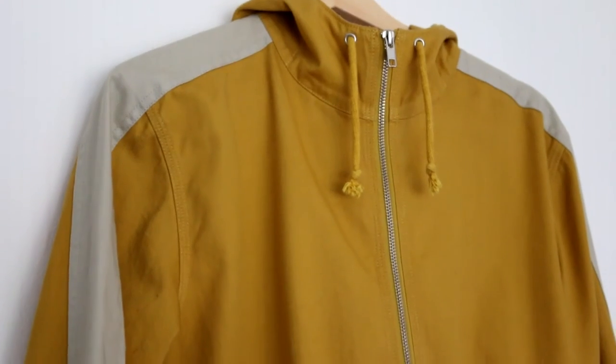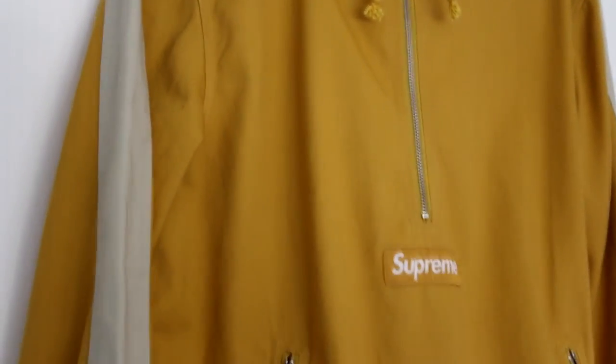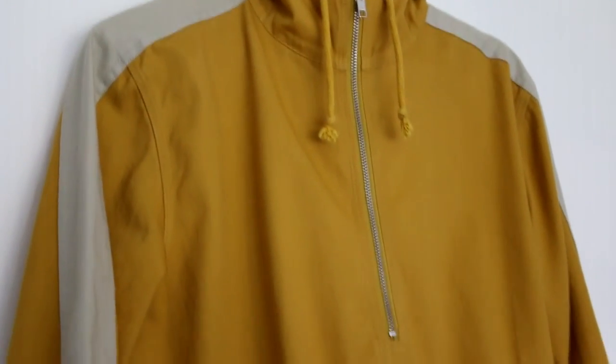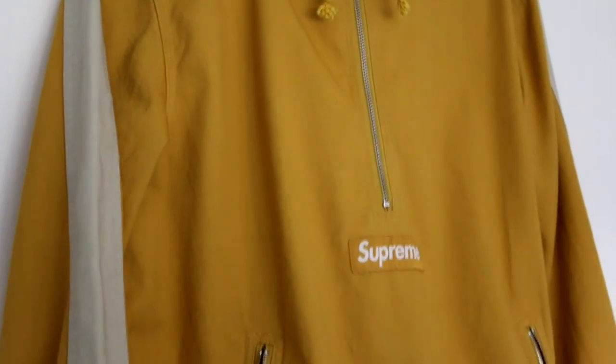Please also make sure to check the colour. I've noticed that on the fakes, the colours are very much brighter than they are on the real ones. So I hope that information helps.